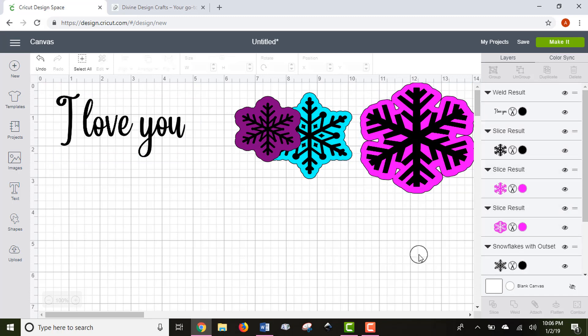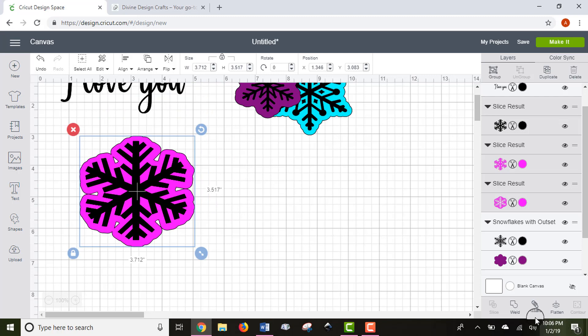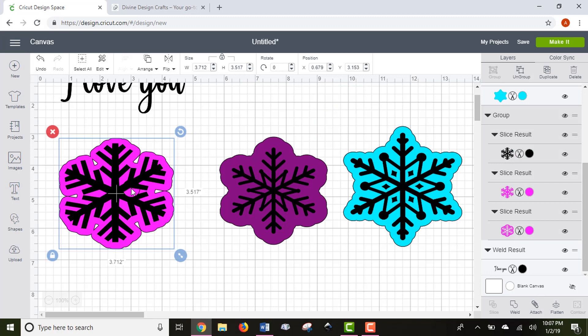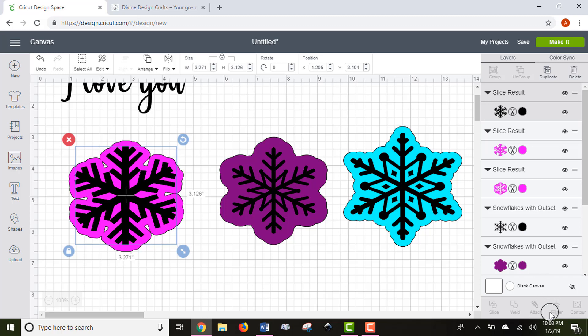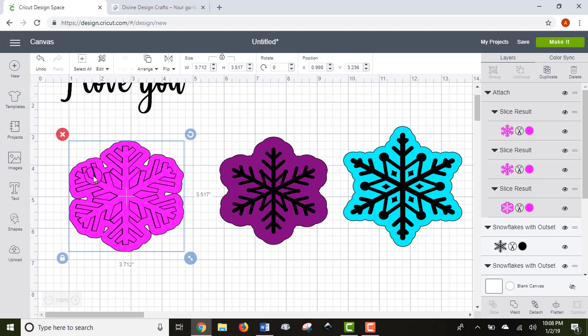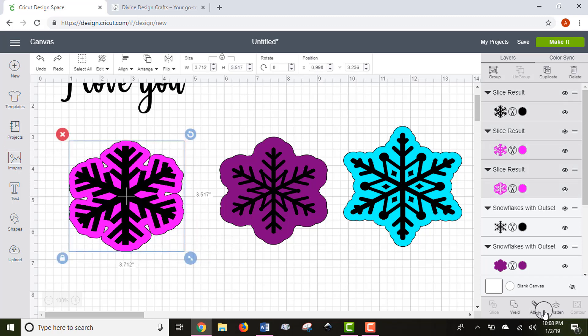To select multiple images at once, click the first image then hold Shift to select others, so the entire snowflake with all its layers is selected. The Attach function is really helpful for keeping items in place that are the same color when they go to the mat. For a complicated project with multiple layers of different colors, attach only items of the same color so they stay exactly in place. Items that are attached will all turn into the same color.